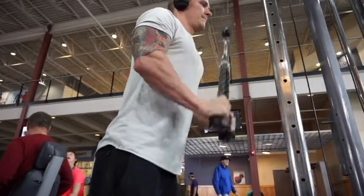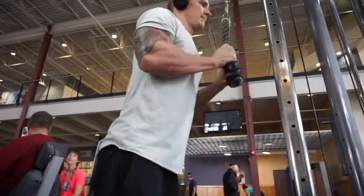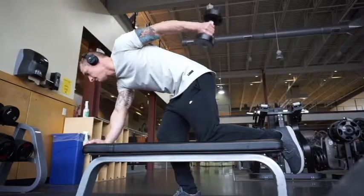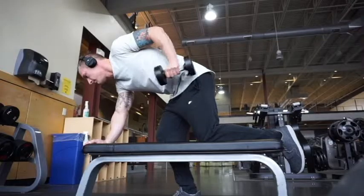You're going to want to really focus on form and squeezing the muscle at the bottom portion of the movement, which will help target that lateral head. Another great exercise for the lateral head would be a tricep kickback, whether it be performed with a dumbbell or cable pulley.